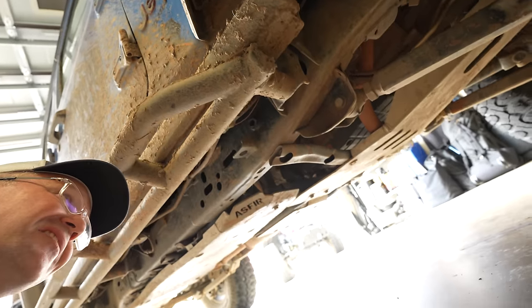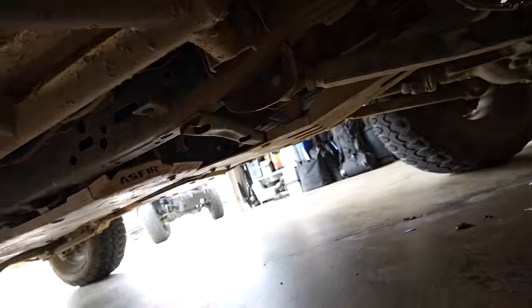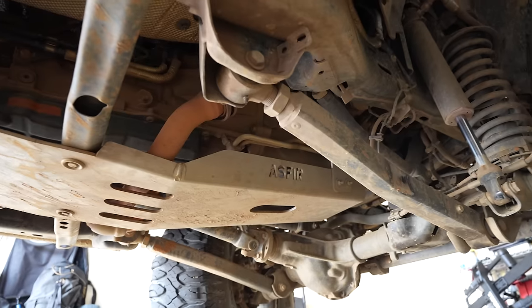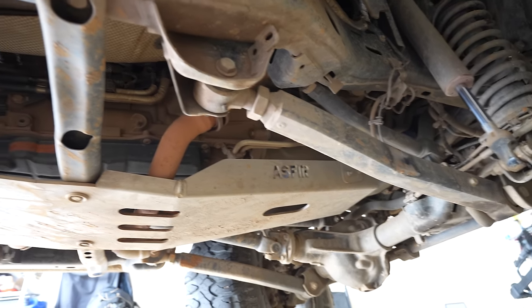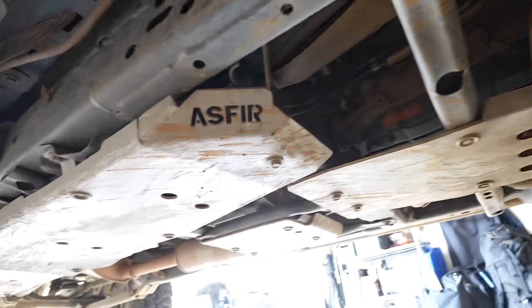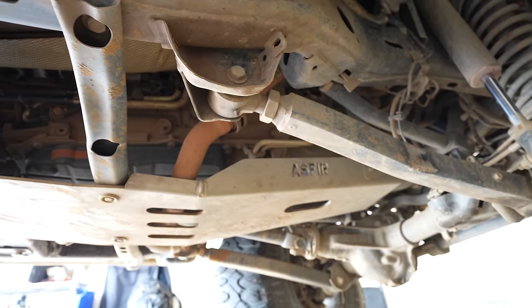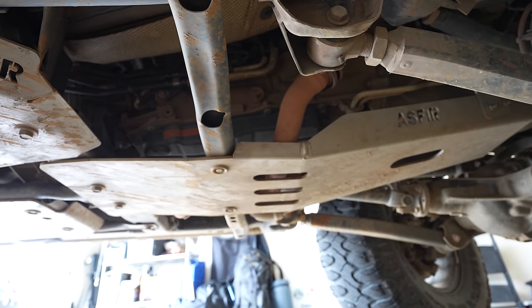These are difficult to show because they're underneath the Jeep, but the skid plates from Aspher are absolutely fantastic. They provided those for me to try out. The added protection from the aluminum skids — especially the engine skid protecting the oil pan — I wouldn't even call it worth it, I'd call it necessary, because there's no protection there from the factory. The full kit — transfer case, gas tank, and engine skid — comes in at $931. I definitely would spend my own money on that. The added protection is absolutely worth it.